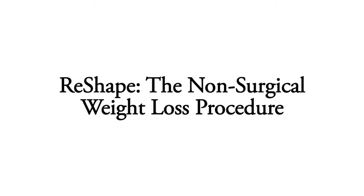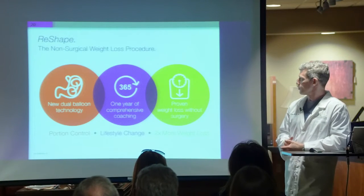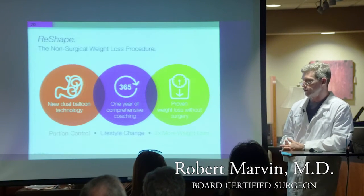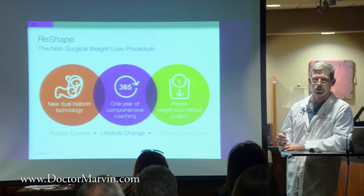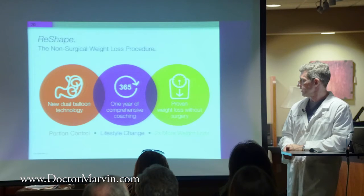What we're going to talk about today is the ReShape Balloon, and it's a non-surgical weight loss procedure. We place a dual balloon into the stomach and it takes up space, helping patients lose weight more than they could do on their own with a diet and exercise program. The limitation of the balloon, of course, is that the FDA only approved it for six months.